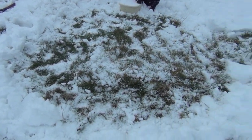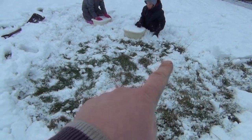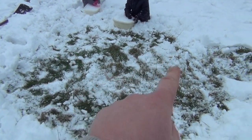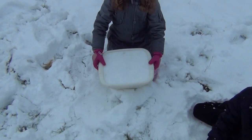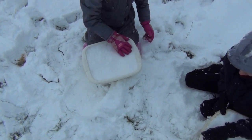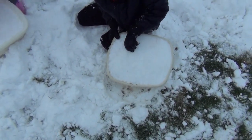We've cleared a space where, roughly, where the igloo's going to be. It's going to be in here, with the entrance out here, looking down over the fields. Freya and James are making the bricks out of hard packed snow in the washing up bowls.